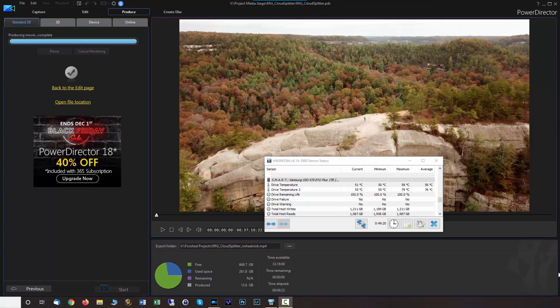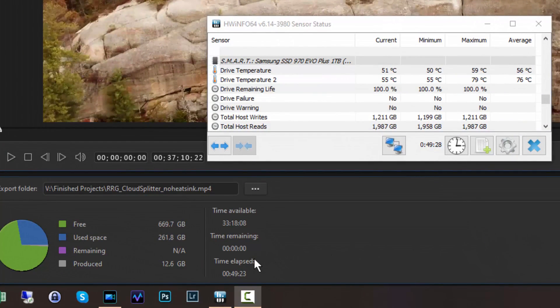I just completed the render on this approximately 37-minute video in 4K resolution. The time elapsed was 49 minutes and 23 seconds — without the heatsink. The temperature of note: I topped out at a maximum of 79 degrees Celsius. So that's pretty hot. A 37-minute, 10-second video took 49 minutes and 23 seconds to render. Let's go do the install of the heatsink and rerun this test.